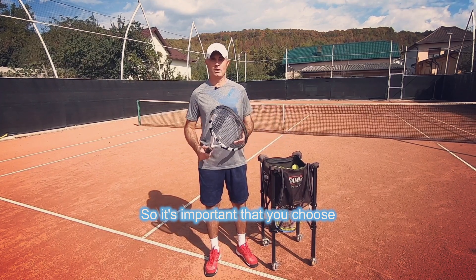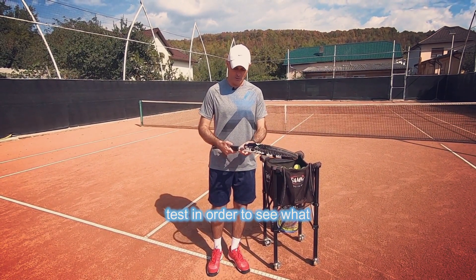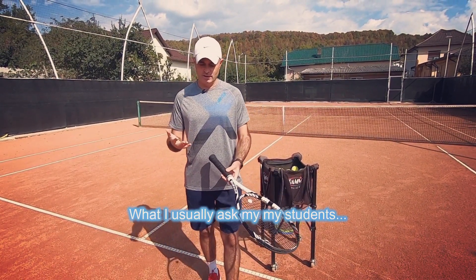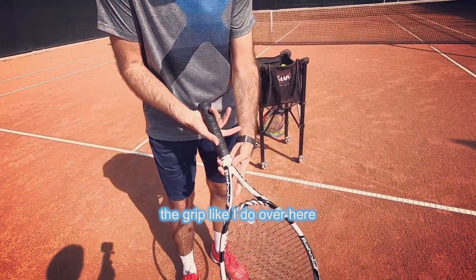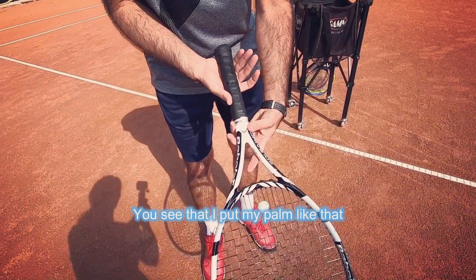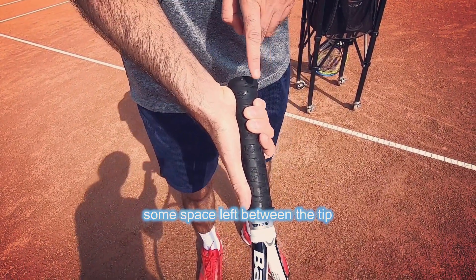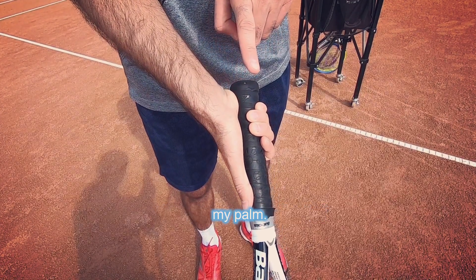So it's important that you choose the right grip. You can use this test in order to see what grip size is perfect for your child. What I usually ask my students is to wrap their palm around the grip like I do over here. I put my palm like that and wrap the fingers around it. Now you see there's some space left between the tip of my fingers and the heel of my palm.